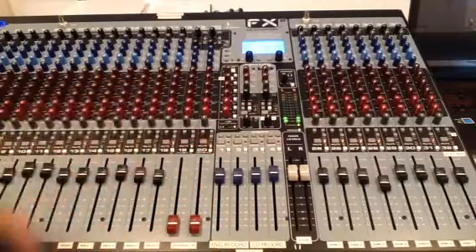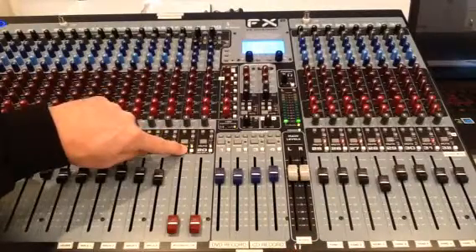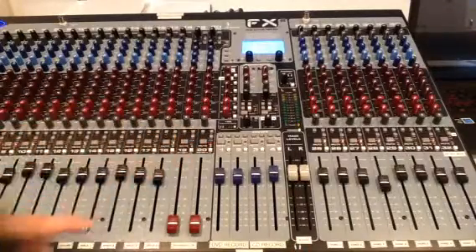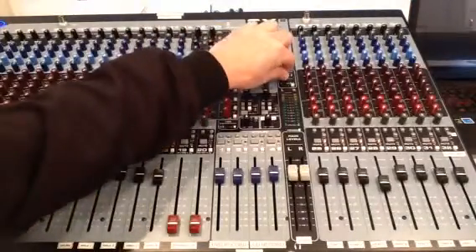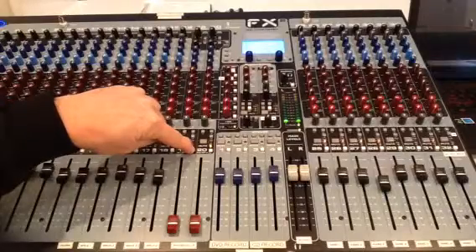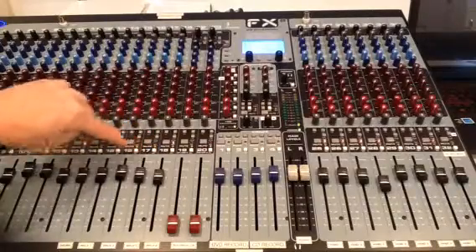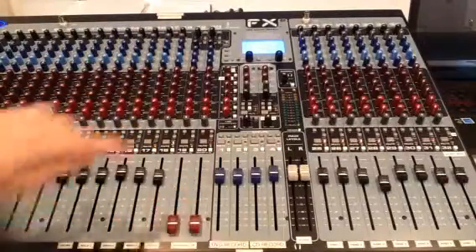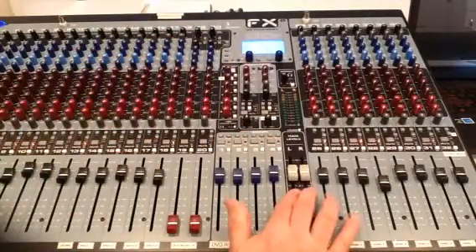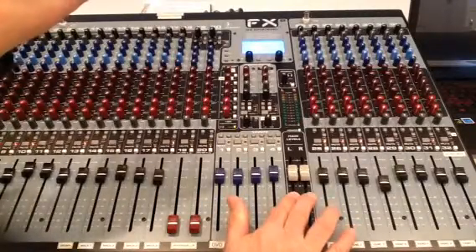Next is a button called the PFL button — this means pre-fade listen. There is a headphone jack right underneath here, and if I push these two buttons it lets me hear through my headphones. Here's my volume control for my headphones. It lets me hear independently what's going on in that one channel. I can listen to wireless number four, three, two, one, and so on. When all of these PFL buttons are up, I'm hearing exactly what's going out through my main speakers, giving me a good indication of what my speaker system is putting out to the congregation.